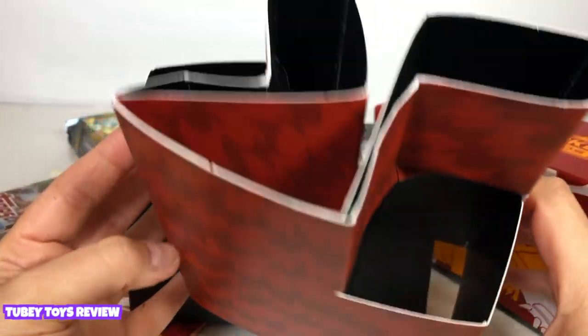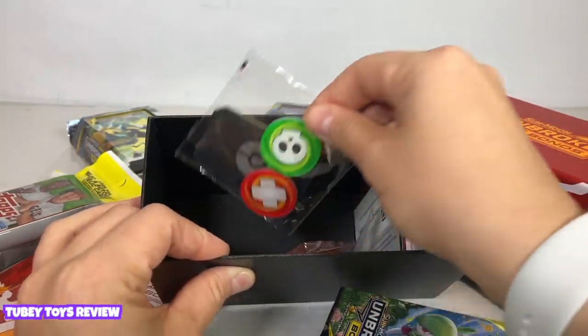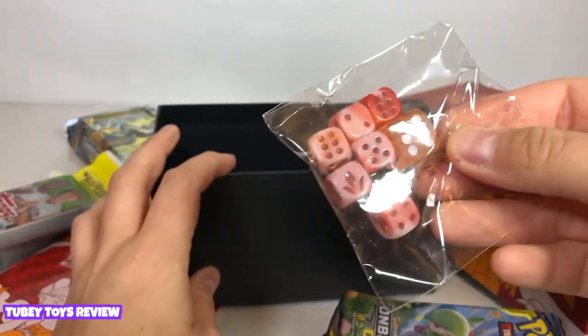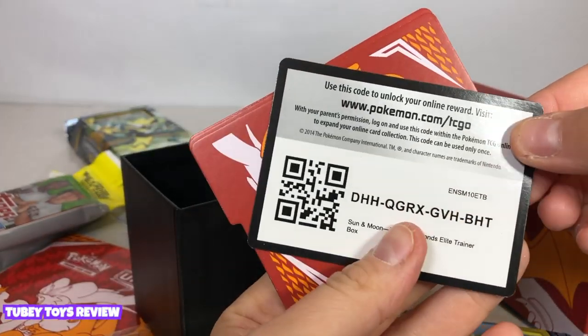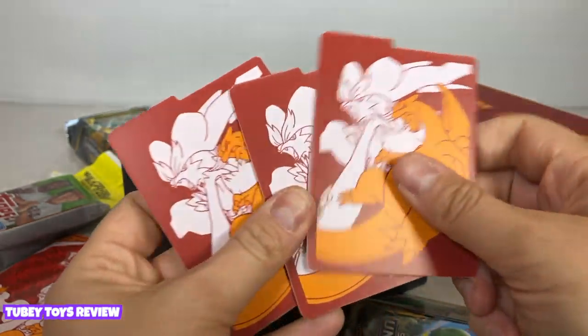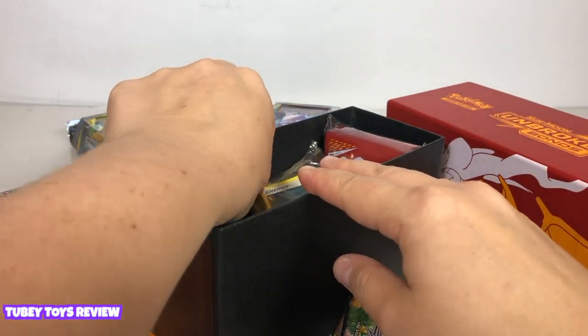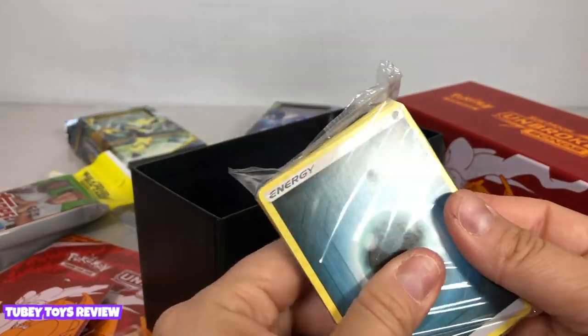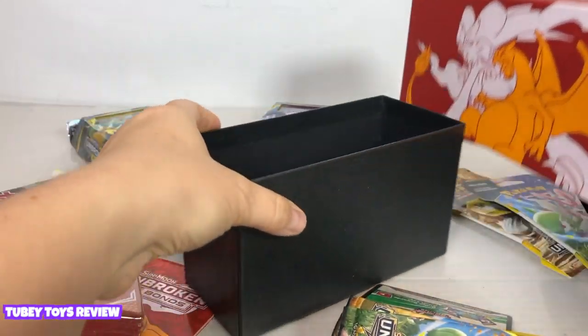This is a really, really nice holder — wow, it has like flames on it! So we have the booster packs over here, these tokens, and these dice are really awesome. We have a code to enter right here, then we have dividers so you'll be able to divide all of your cards, and then we have a whole bunch of energy cards and these card sleeves. Really, really cool.